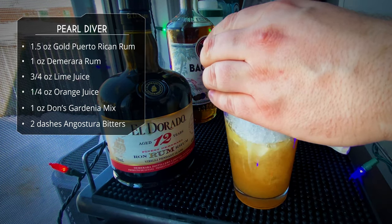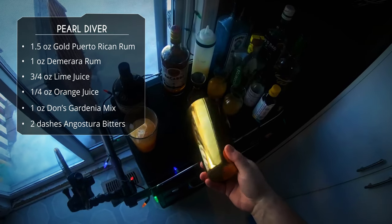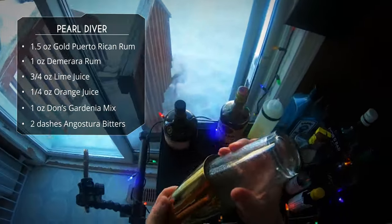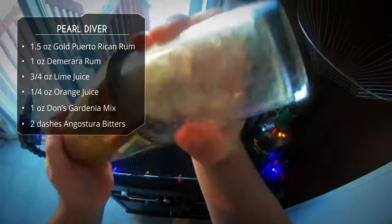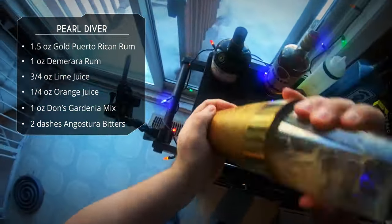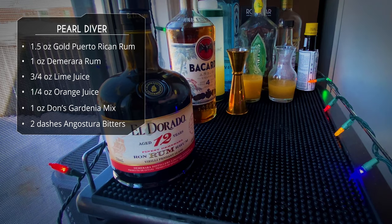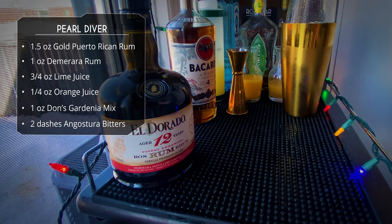This drink is traditionally blended — you can do that, it works great. I don't like dirtying a blender and I don't think this drink needs to be blended, so I'm just going to do some crushed ice and give it a good shake. If your crushed ice is fine enough I don't think it makes a big difference, but go ahead and blend it if you so desire.